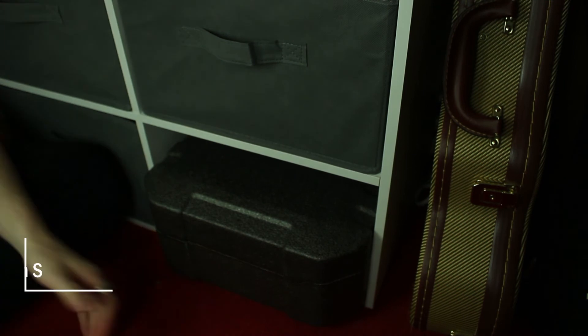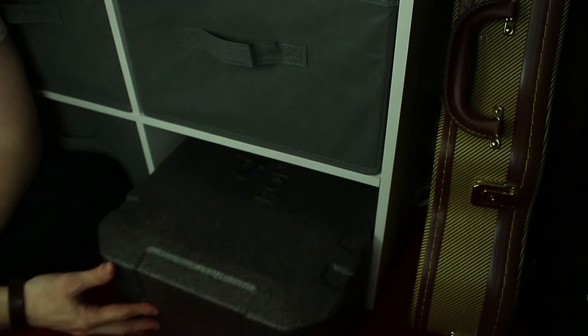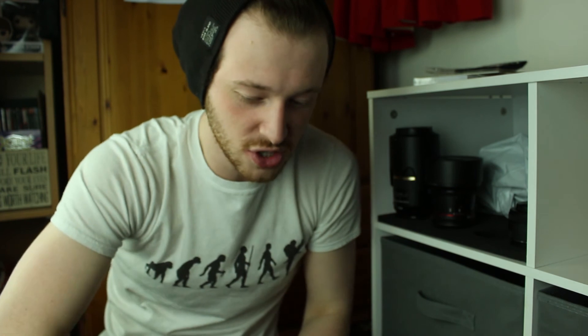The last thing on my shelf is my gimbal — the Ronin S — and it fits perfectly in the slot. I also have a very cheap glide cam which I never figured out how to balance properly. I tried many times over my first year at university but came to the conclusion that my camera was either just a little bit too heavy or a little bit too light — I never figured out which.